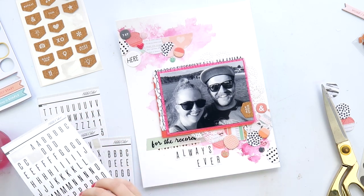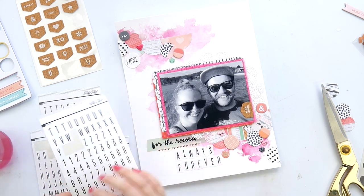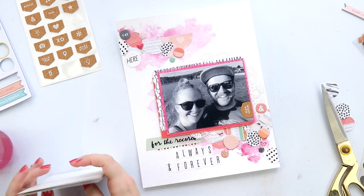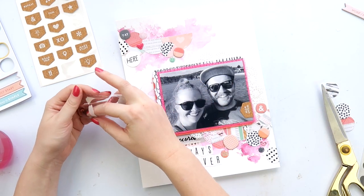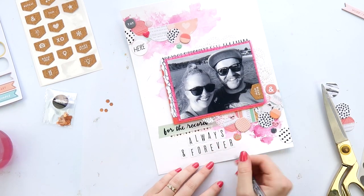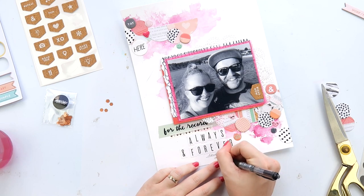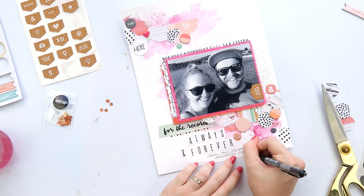I'm using some alphas for the title: 'Always and Forever,' which is what we've always said to each other — very original and romantic. I'm adding a tiny bit of journaling down the bottom. I really love how this one's turned out — it's soft and flowy.